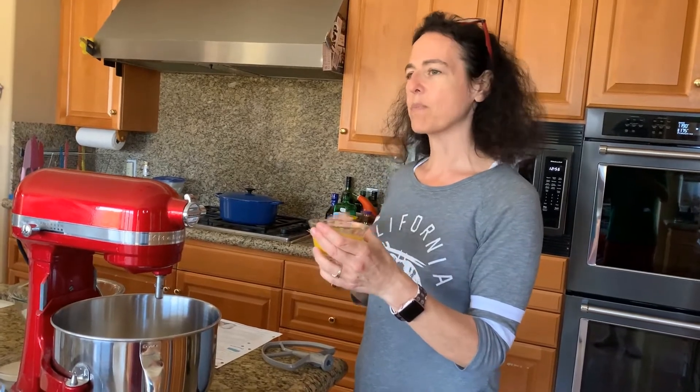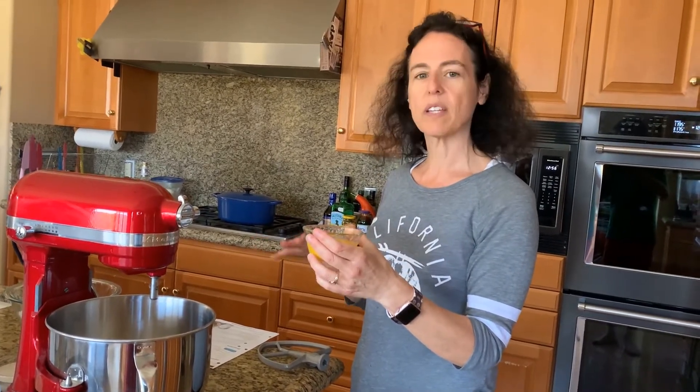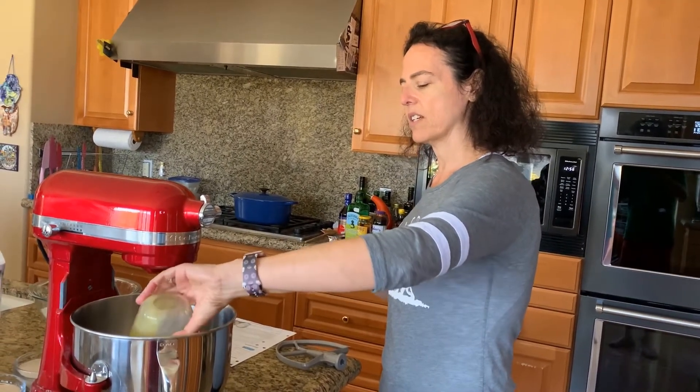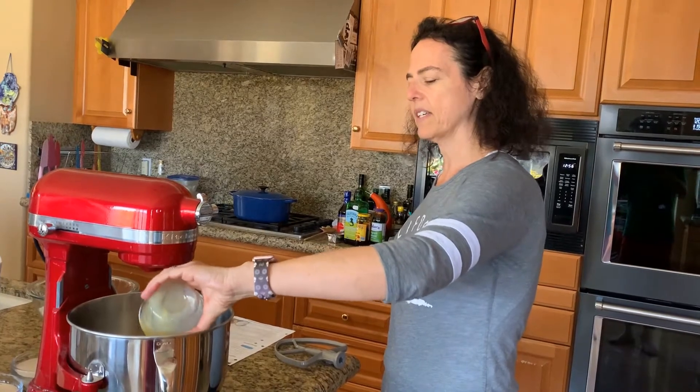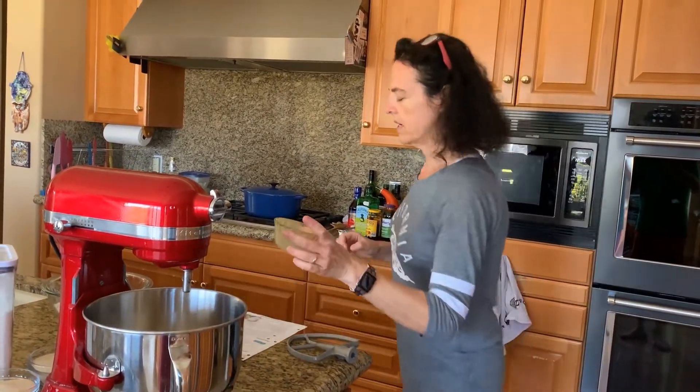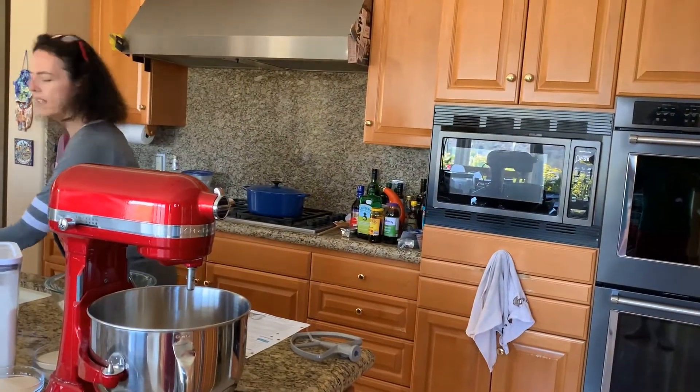The eggs are actually a little bit cold — they're supposed to be at room temperature. Since I'm doing a lot of other things today getting ready for Thanksgiving tomorrow — it is Thanksgiving 2020, our fun year of COVID — I'm doing a lot so I want to just get this recipe done. The eggs have been sitting out for a little while; they're just slightly chilled right now.